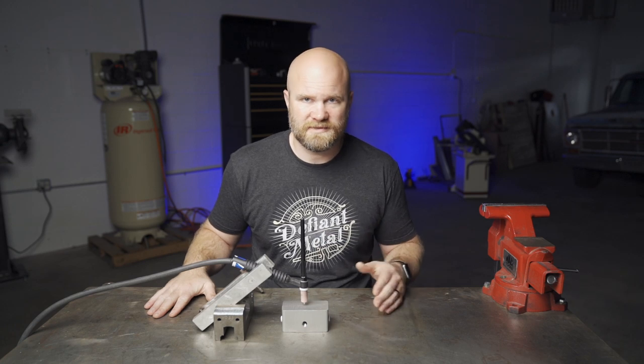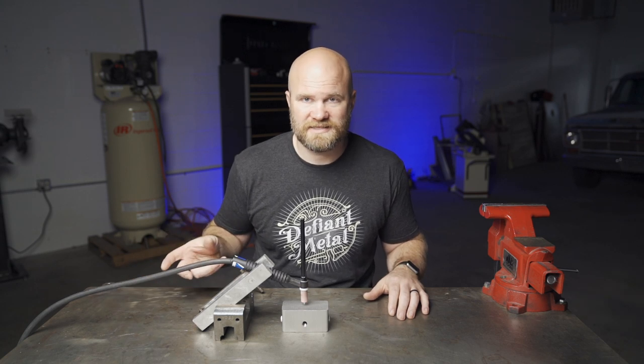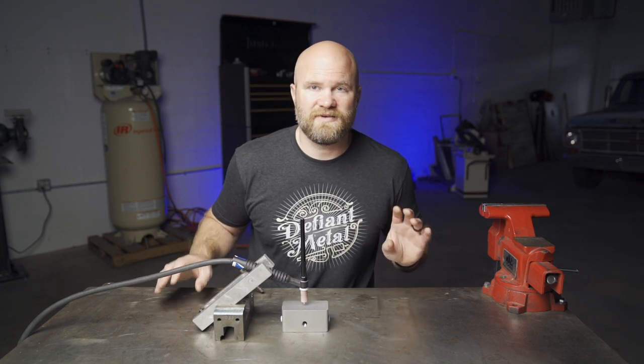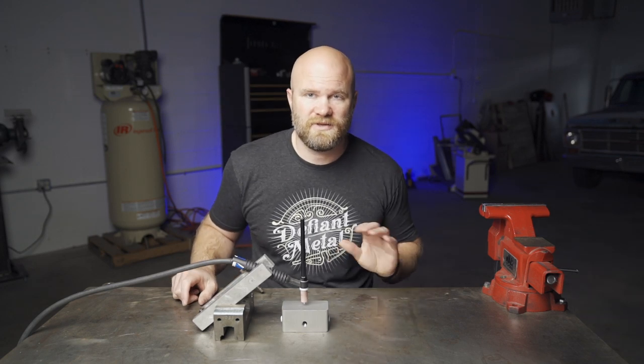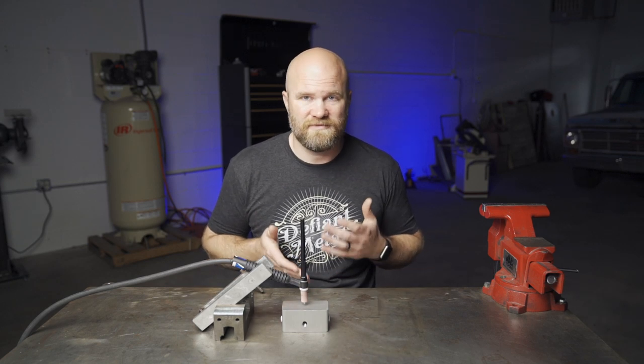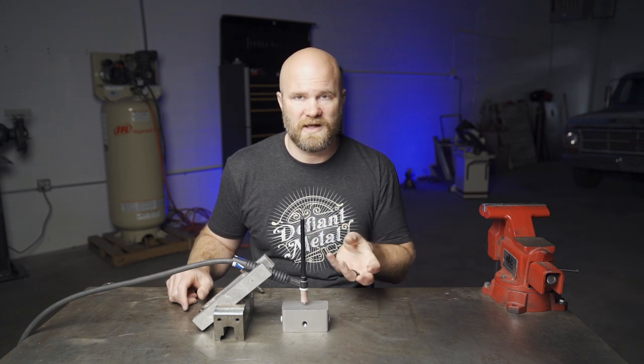Every time I've welded aluminum, a lot of people have asked about my AC balance settings and my AC frequency settings. My current welder, the Lincoln Precision TIG 185, doesn't actually have an AC frequency dial, but it does have an AC balance. These are two things that you kind of run in conjunction with each other if you have the ability on your welder, but since I don't, I'm going to be going through the entire range on the balance.